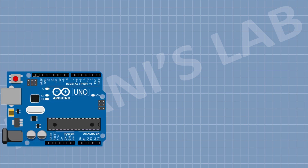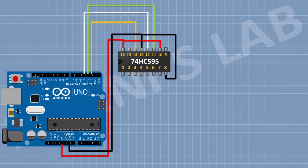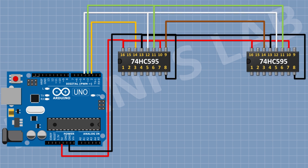First I'm going to connect the Arduino. After that I'm going to connect a 74HC595 IC and connect its pin number 8 and 13 to ground, and its pin number 10 and 16 to positive supply. Then connect its pin number 11 to pin D3 of Arduino, its pin number 12 to pin D4 of Arduino, and its pin number 14 to pin D2 of Arduino.